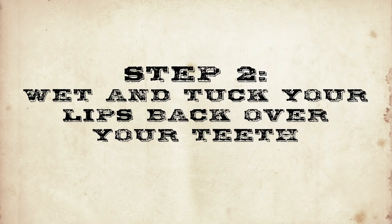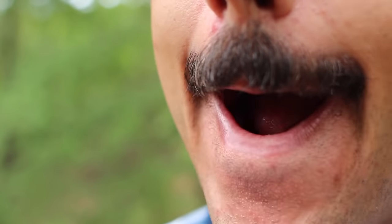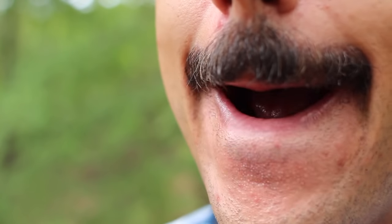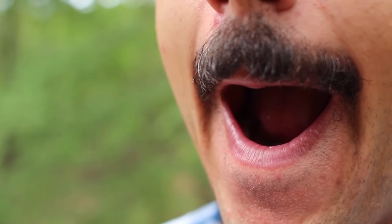Give your lips a quick lick to wet your whistle. Tuck your lips back over your teeth — it's what you do when you pretend you're an old man without any teeth. Your lips need to cover your teeth in order to whistle successfully. Feel free to adjust how much or how little you tuck your lips back, as it's going to vary from person to person.